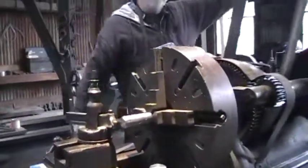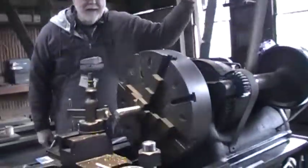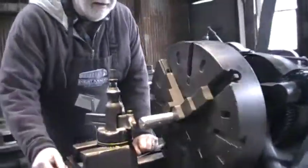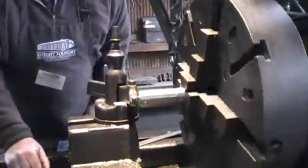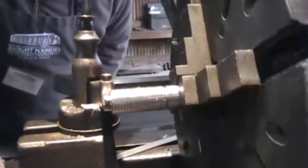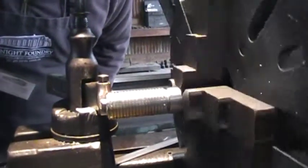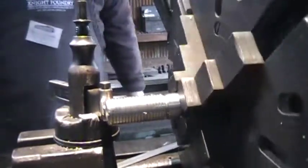I already got it fed in, I turn it on. Now it's running. If I did it right, it's going to engage — I'm always ready in case I did it wrong. It should engage. And I think we're right on. We're taking a cut.